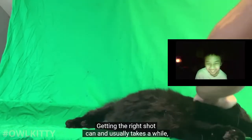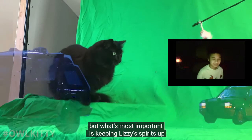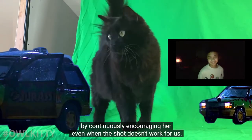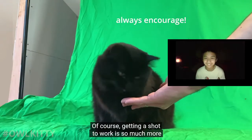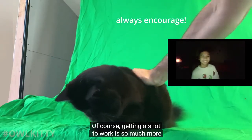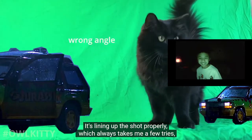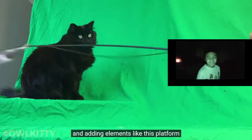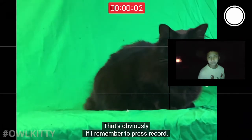Getting the right shot can - and usually does - take a while. But what's most important is keeping Lizzie's spirits up by continuously encouraging her, even when the shot doesn't work for us. Of course, getting a shot to work is so much more than just getting Lizzie to act on cue. It's lining up the shot properly, which always takes a few tries, and adding elements like this platform to match the perspective of the original shot - that's obviously if I remember to press record.